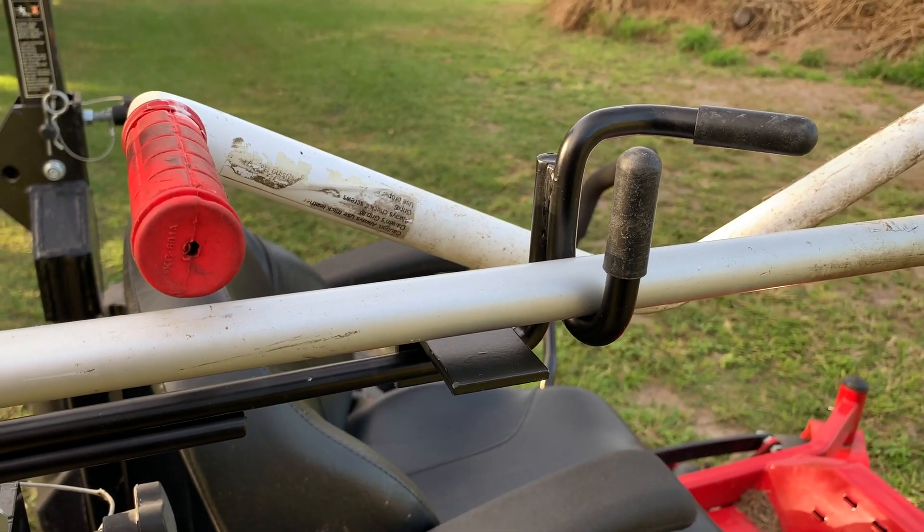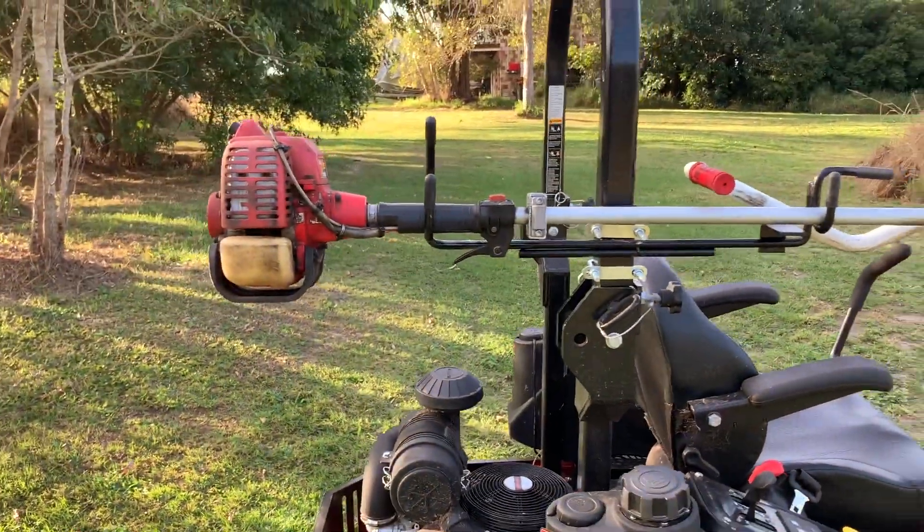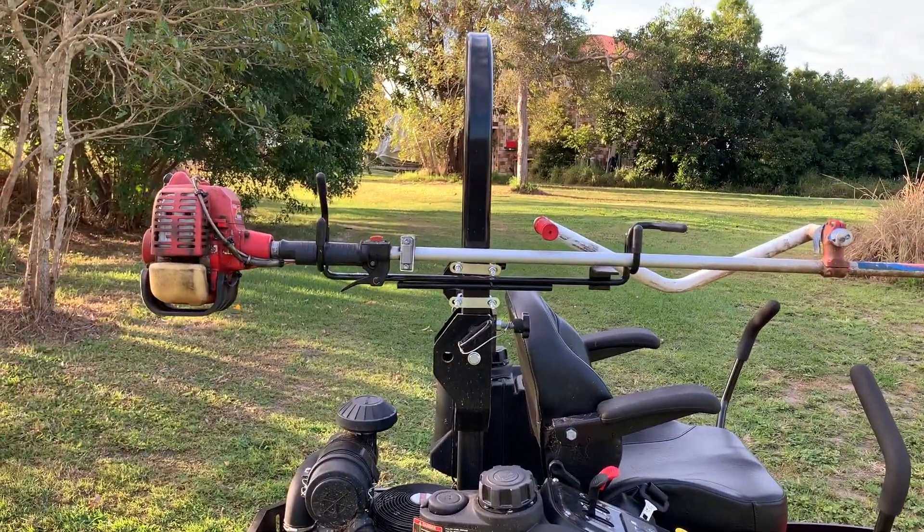I don't have it mounted on this unit currently as this is just for filming and demonstration purposes, but this is a quick look at the zero-turn trimmer rack from Ballard Inc.